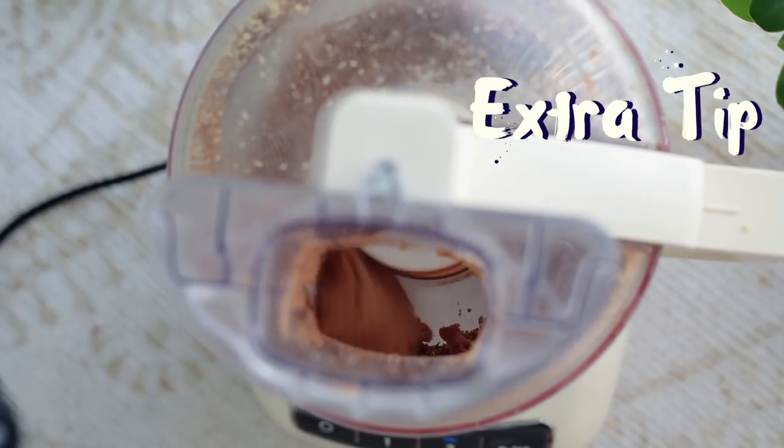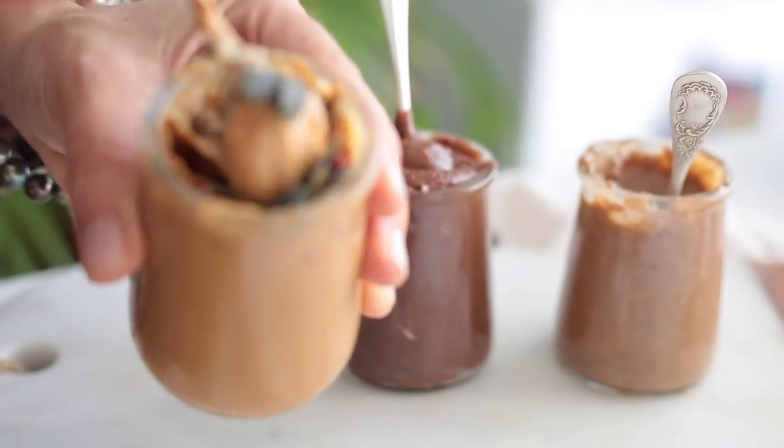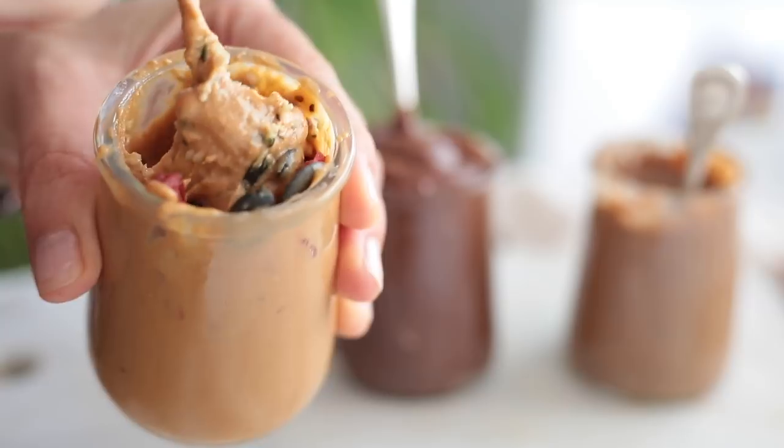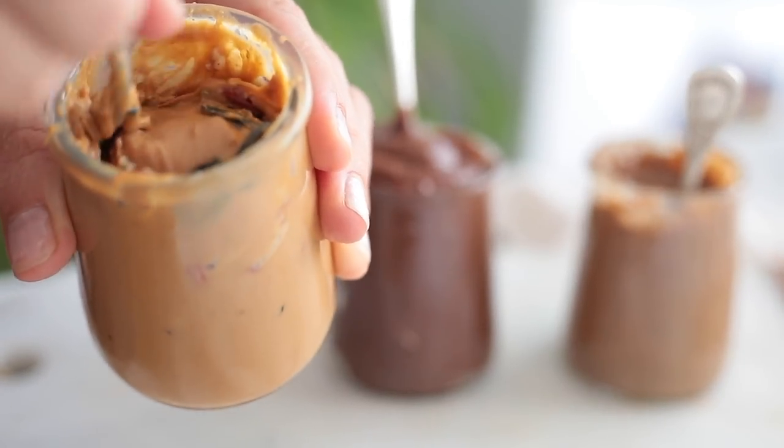My last tip is to be creative with your nut butter. I love to add add-ons — for example, whether I buy peanut butter from a store or make my own, I love to add a little extra like goji berries, nuts, and seeds. I think it makes it fun — in the morning you just take a big tablespoon and it has extra minerals and vitamins. It's a tip I got from Pickup Lime a while ago and I've been using it and I love it.